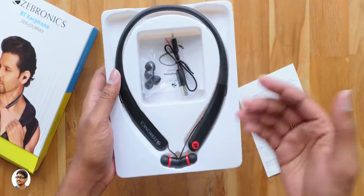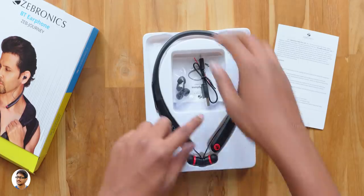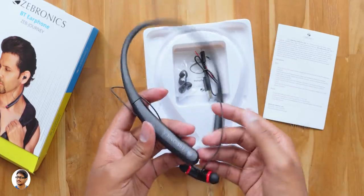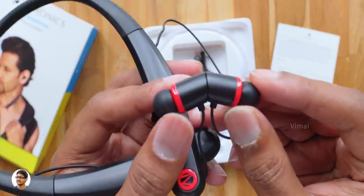The earphones come packed like this on a tray and along with that you get some paperwork. So here are Zebronics' brand new Zeb Journey wireless neckband earphones. We've got the red and black color variant, and it's not that heavy — weighs only around 36 grams.